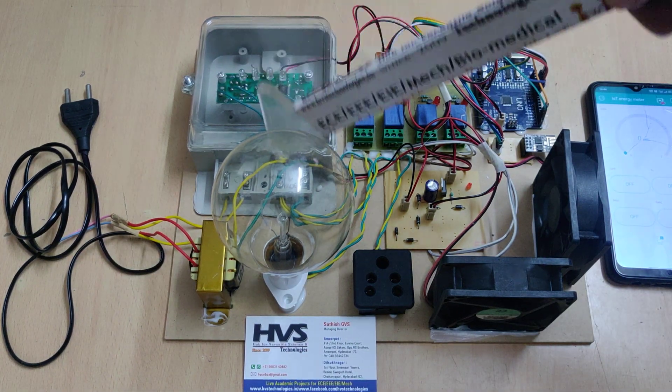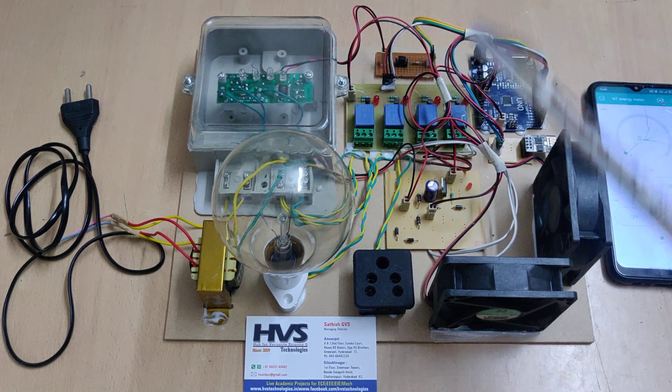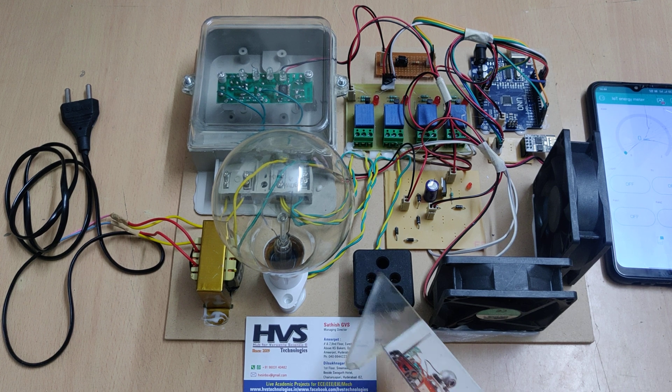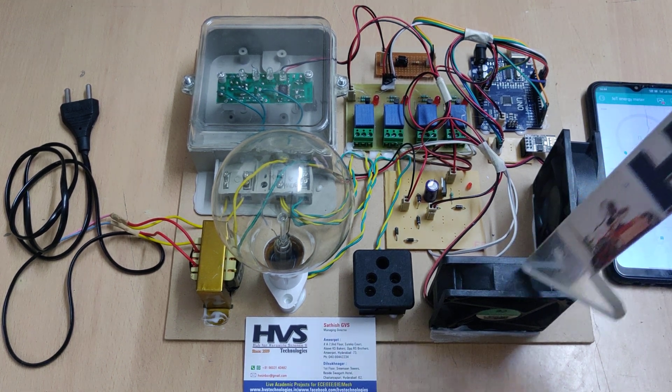After the energy meter, the supply is parallelly distributed to the load and to a three-pin socket. We are also providing DC power supply to the two DC fans.